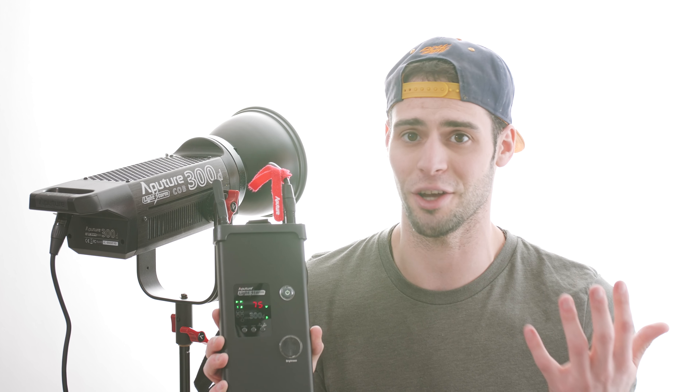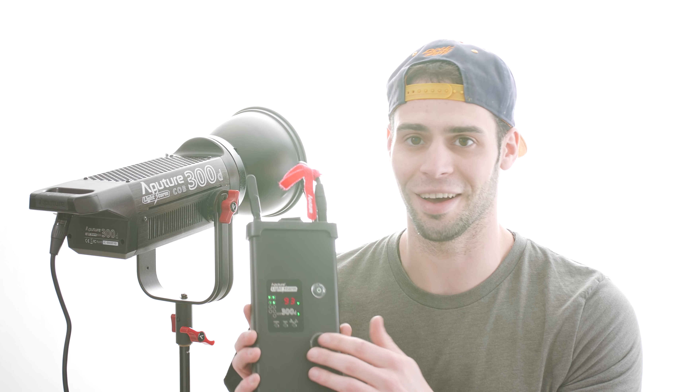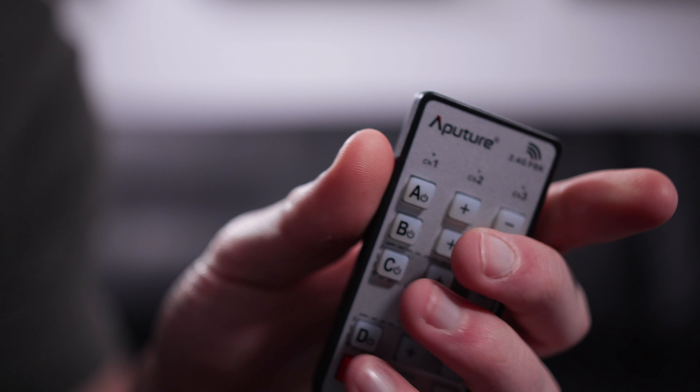The scroll wheel probably has the least professional feel of the light overall — it's plastic and feels like it could break — but it's still functional. At 100 percent, it's definitely lighting up this whole room, which is naturally pretty dark. I've already set up the remote and it's really easy to use. It has three different channels — actually up to four different channels — to set different Aputure lights on. You just hold it and dim it, and it looks really sweet.